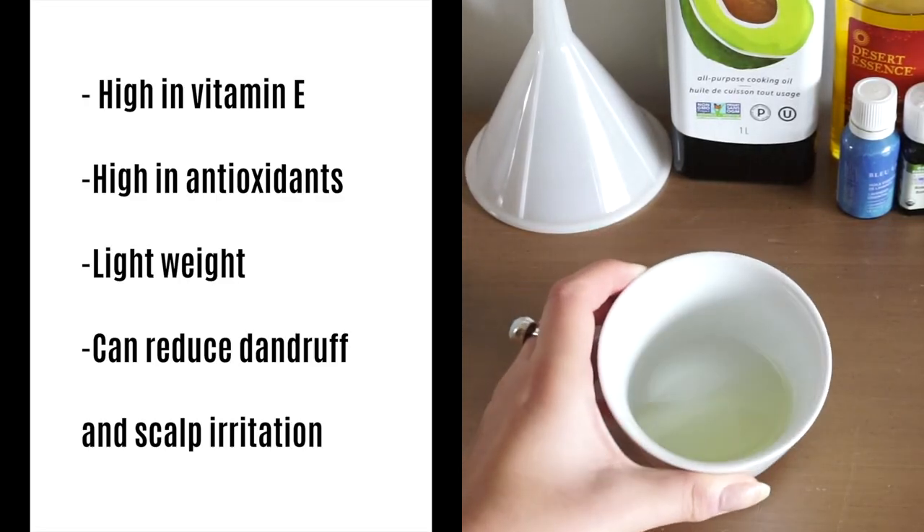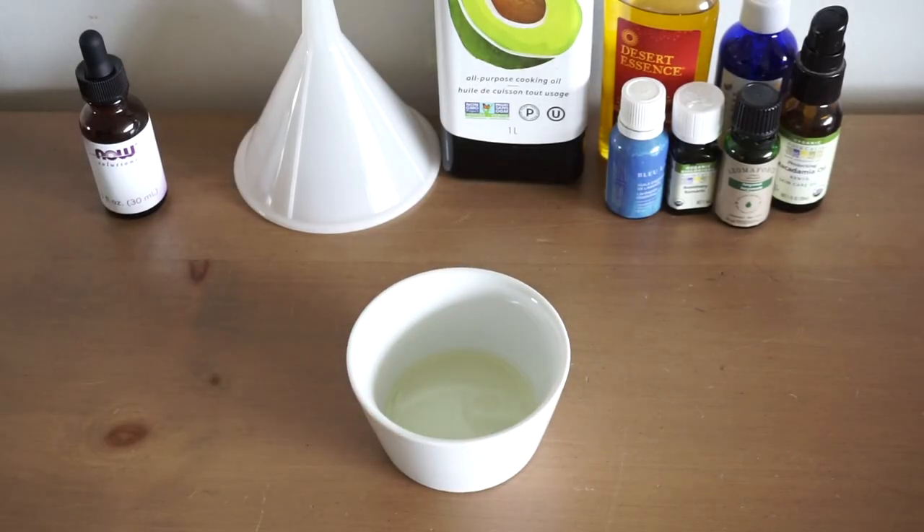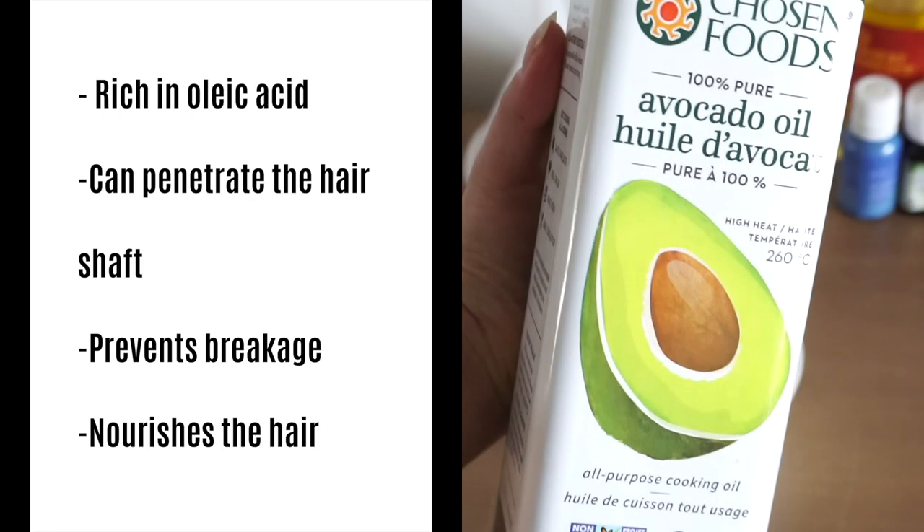The first oil I'm using is grapeseed oil and I like grapeseed oil because it's high in vitamin E and antioxidants and it's also a very lightweight oil.